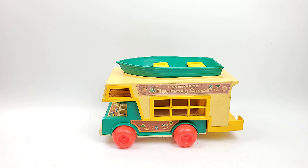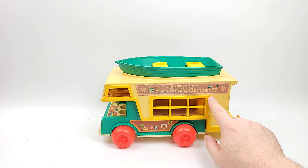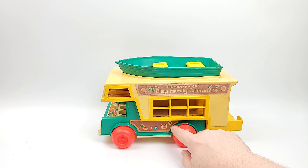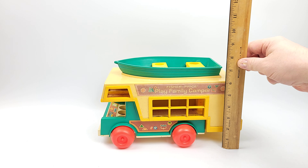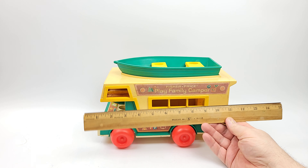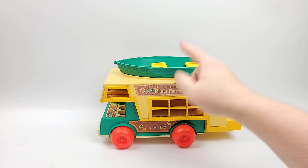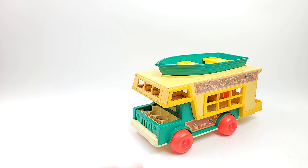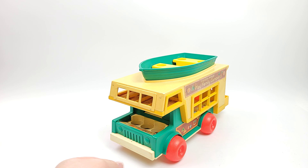Here's a really cool one for you Play Family folks out there. This is the Fisher Price Play Family Camper. If you're ready to head out on vacation with your Play Family, this is the one for you. About 7 inches tall, a little over a foot wide, and it's got all three parts. It's a harder one to find in the Play Family catalog, so let's jump right into it. We're always happy when we get something like this into the studio.